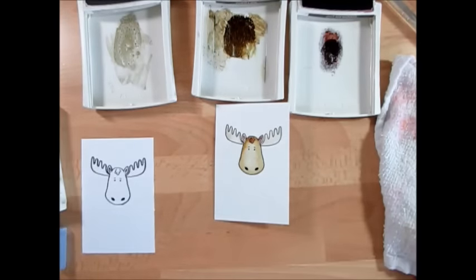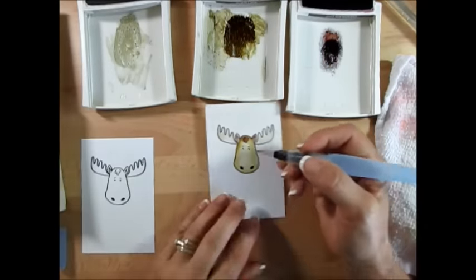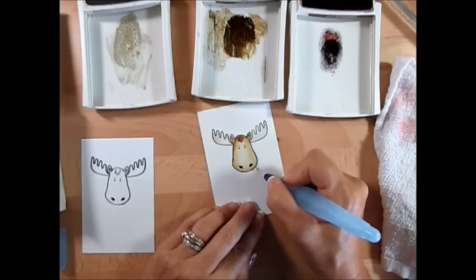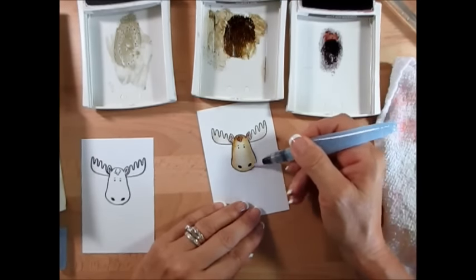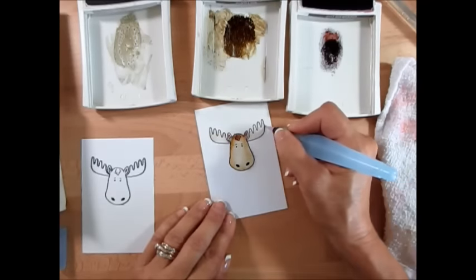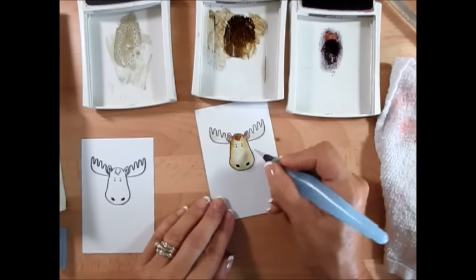Now one step above that: if you want a shadow, you can use Smoky Slate or Soft Sky — both work well. Squeeze a little onto your lid, pick up just a tiny bit, choose a side, and add a little shading. It's easy to get too much, so just push it in with your rag. That's only if you want some shading — plain looks great too.